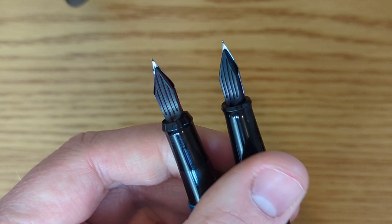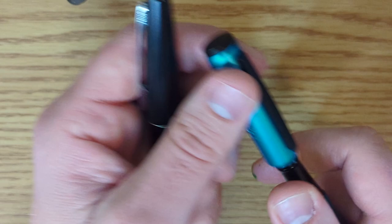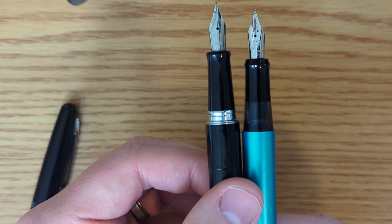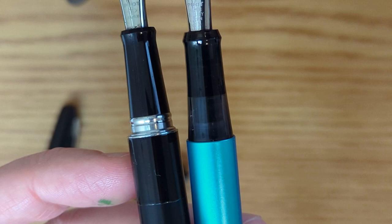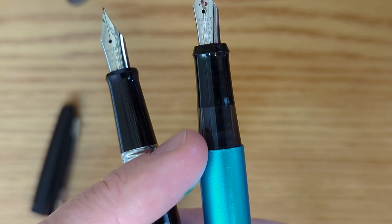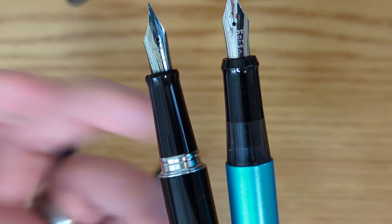The feeds are the same size — you could swap these nibs back and forth if you wanted to. One thing that might be important to some people: if you are a step hater, the Metropolitan has a sort of big step on it. It's bigger than a lot of pens out there. The Explorer has a much smaller step to it. So if you're someone who holds a pen higher up, maybe you'd have a preference for the Explorer. I don't mind holding a pen on the step, but it's something to be aware of.